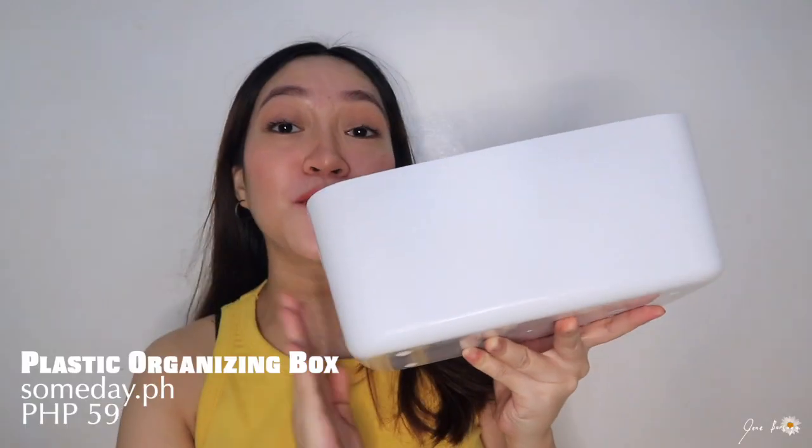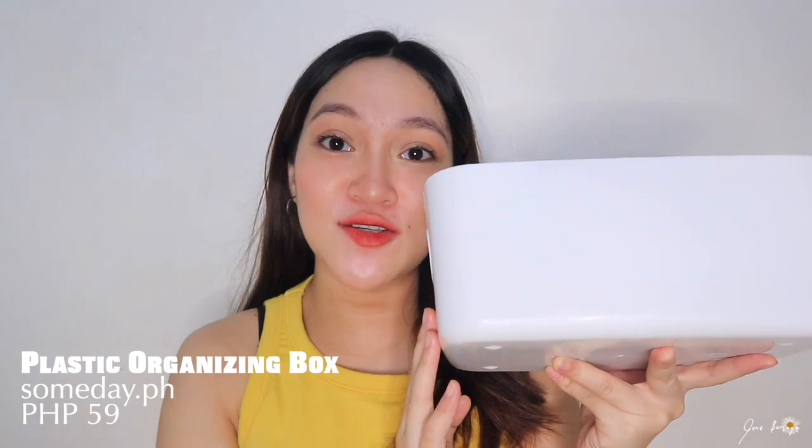Next item! This is the plastic organizing box — it comes in different variation of sizes. This is only 59 pesos. Dito namin nilalagay yung coffee and sugar. It's very plasticky and magaan siya. May iba't ibang kulay rin ito. Hindi lang sa pantry ninyo magagamit ito — pwede rin sa mga makeup desks, mga remotes, cables, sobrang dami nyo pwede paggamitan nito. I really think that this is a very good purchase.